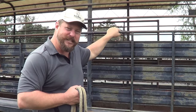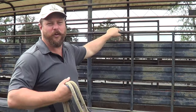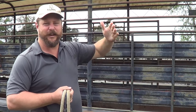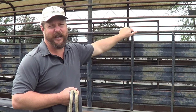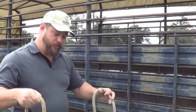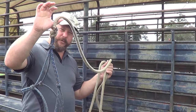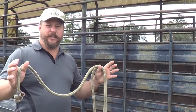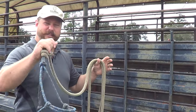Always, always, always tie to something solid. You wouldn't want to tie to something like a gate or a panel, where if the horse pulled back, that object could move and possibly come with them — the wreck you were fixing to have if that happened. As with any setup for any knot, we're going to have a running and a standing end. The standing end is going to be the portion that would be tied to your horse.